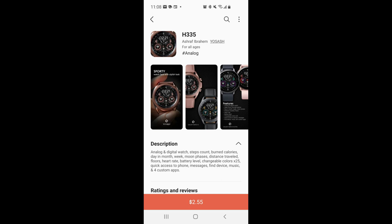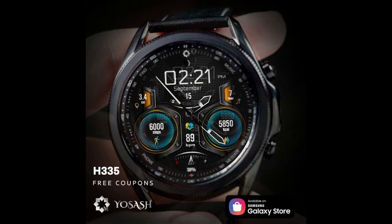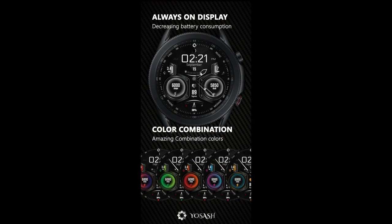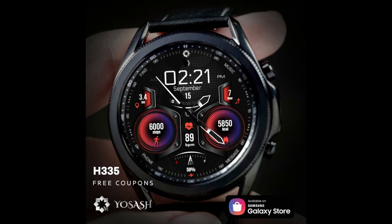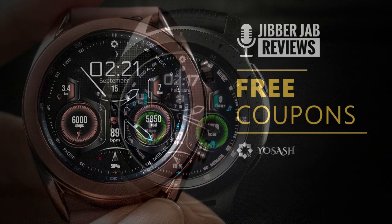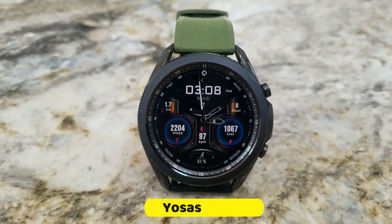Hey everyone, welcome back to Jibber Jab Reviews — I appreciate you all tuning in to another review and of course another giveaway. For the show today I have a very modern hybrid watch face to share with you from Yo Sash. This one comes with some great theme customizations, a really nice layout and style, and you'll have a chance of adding it to your collection for free because the developer has provided us with 50 codes per country.